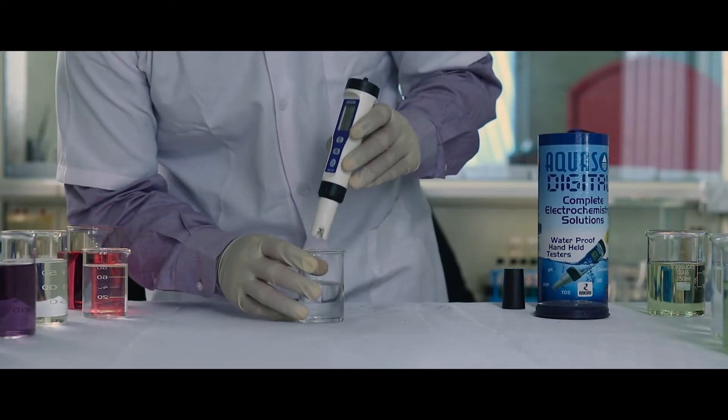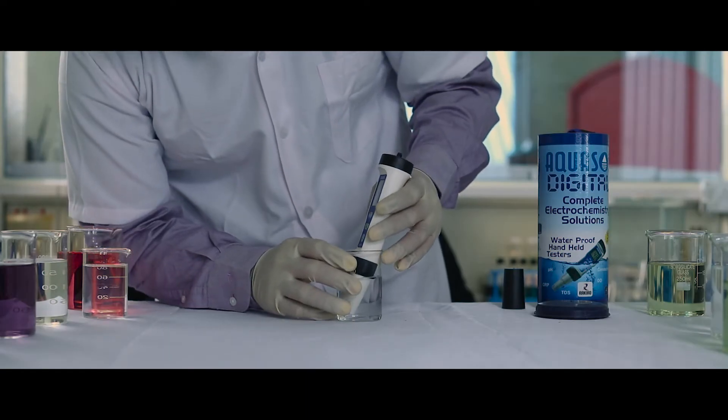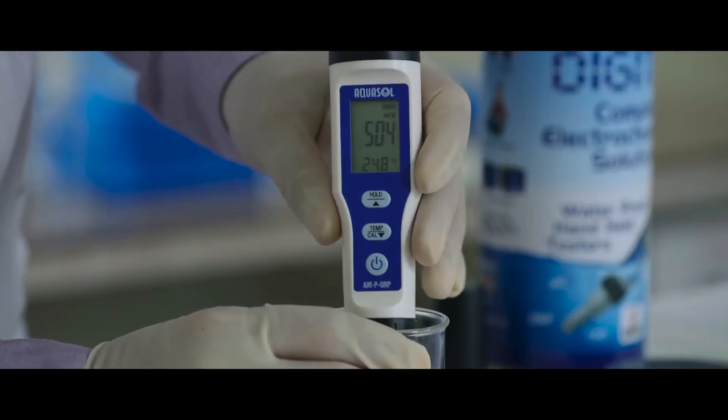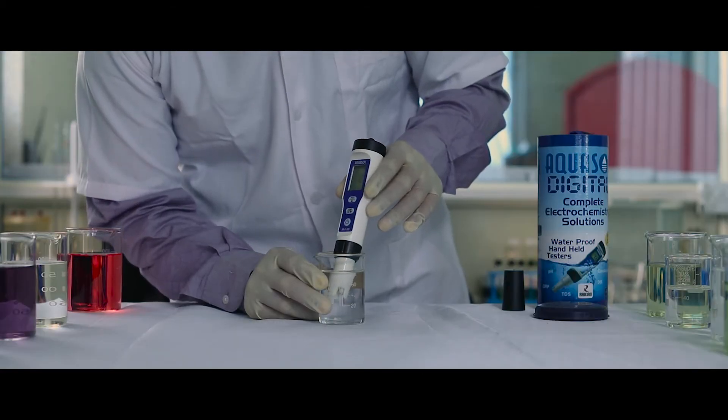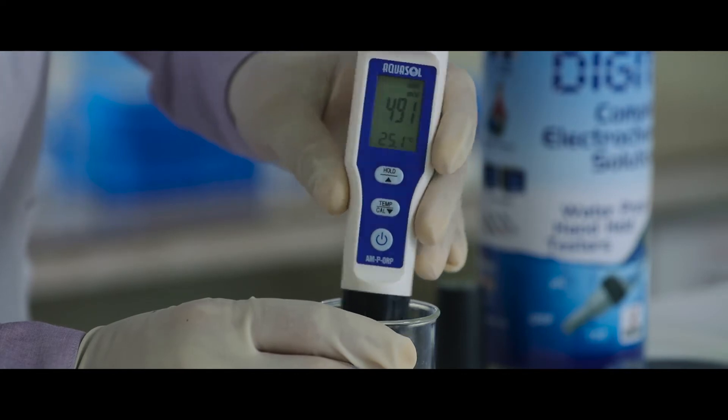We can start the test. Dip the electrode in the sample solution. Stir gently for a stable reading. Note down the ORP of the sample.